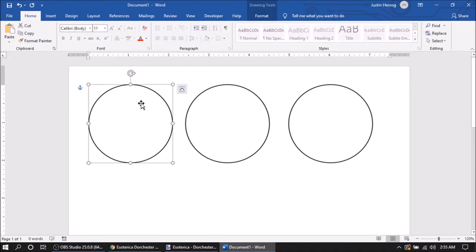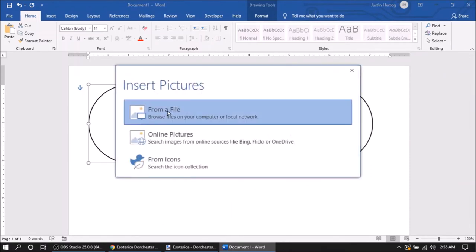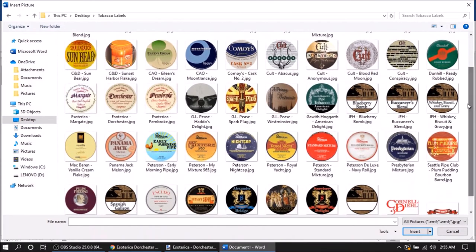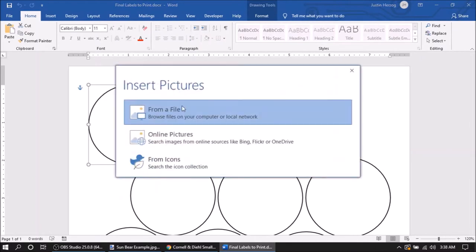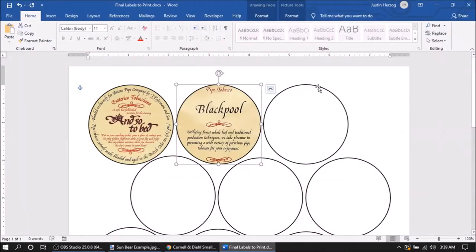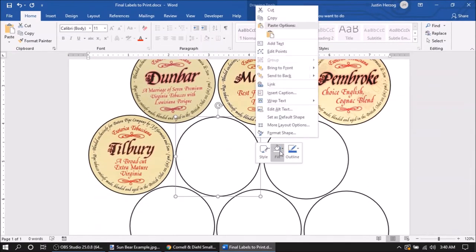Paste the circle as many times as you want — for a standard mouth jar I fit 15 on a page. Save this as a template. Right-click one of the circles, click Fill, scroll down and click Picture. Bring it up from a file and go to whichever folder holds all your labels. Find the ones most recent that you need to print — for me this is Dorchester — and boom, it inserts it perfectly. I'm bringing up my template to add all the ones I'm actually printing, redoing some Esoterica labels that were a little off on color and hue.